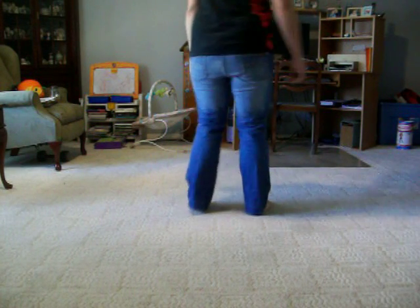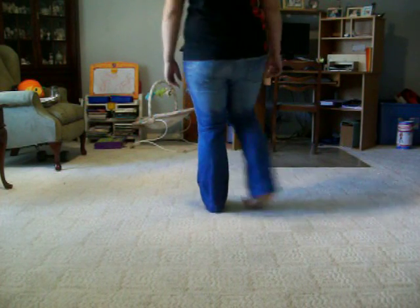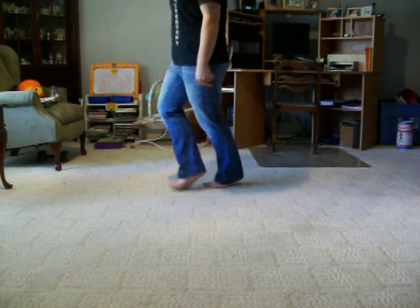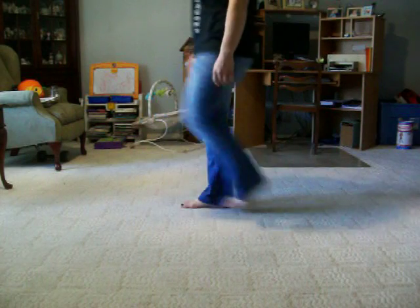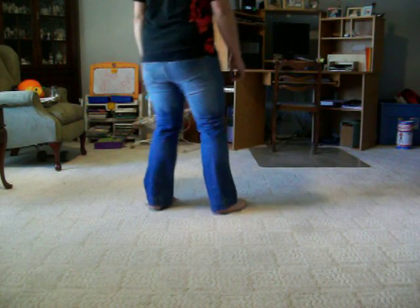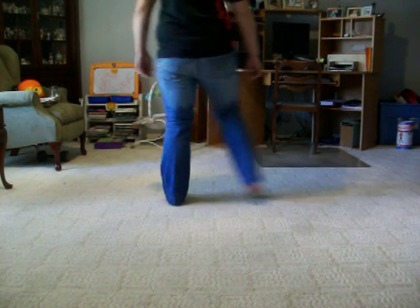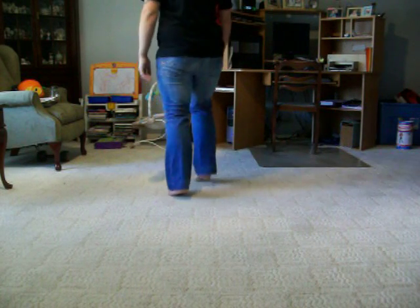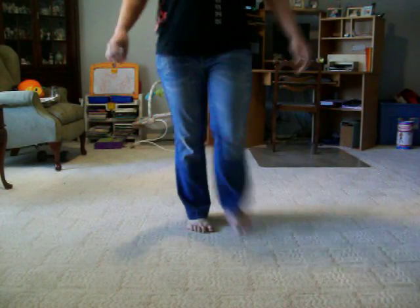Now try again from the left: heel, heel, quarter turn, rock step, coaster step, step, step. Sailor one, sailor two, sailor three. Step, hitch, step, hitch, coaster step. Squat turn, shake your stick. Step, sailor one, sailor two, sailor three. Stomp to the right, stomp to the left, shake your booty, step, step, step. Half turn, shake, shake, one, two, three, four. Weight up on the left.